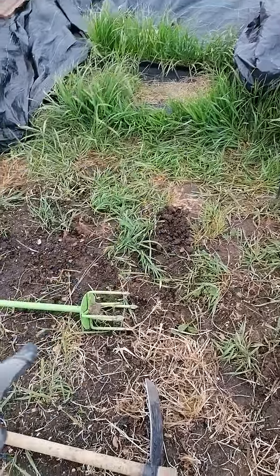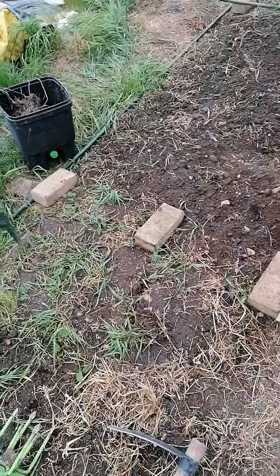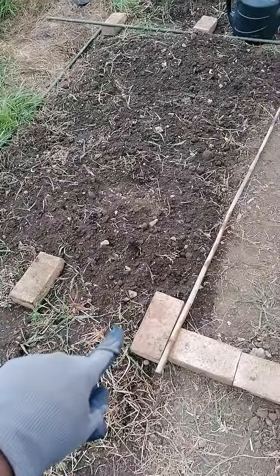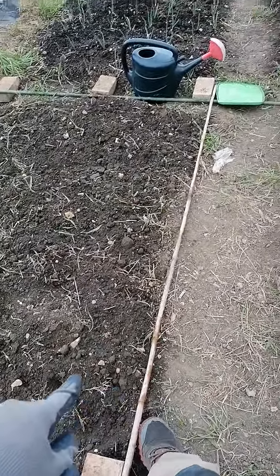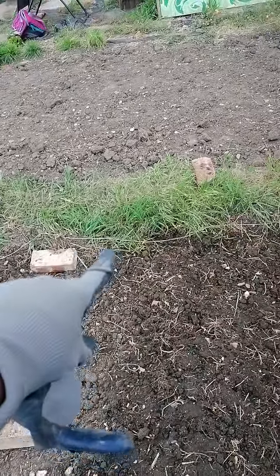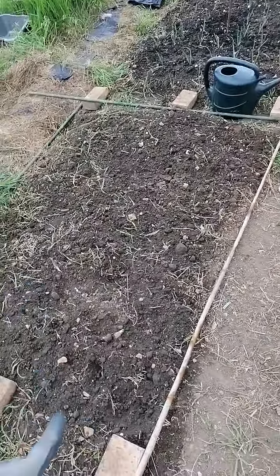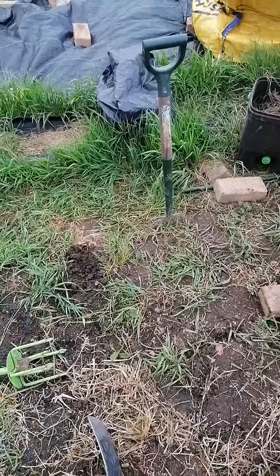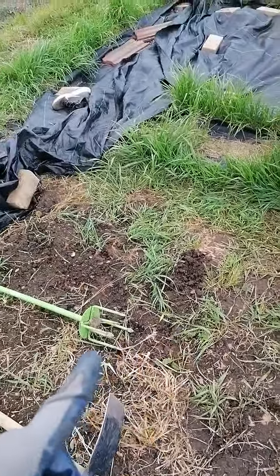The other things I tend to use — and again, this is just what I find around — are usually bricks and either bamboo canes or anything that can make a straight line. Sometimes I've even used twine, as you can see — whatever you have at hand. But right now I'm using the bamboo. So the first thing I would usually do is prep the area.